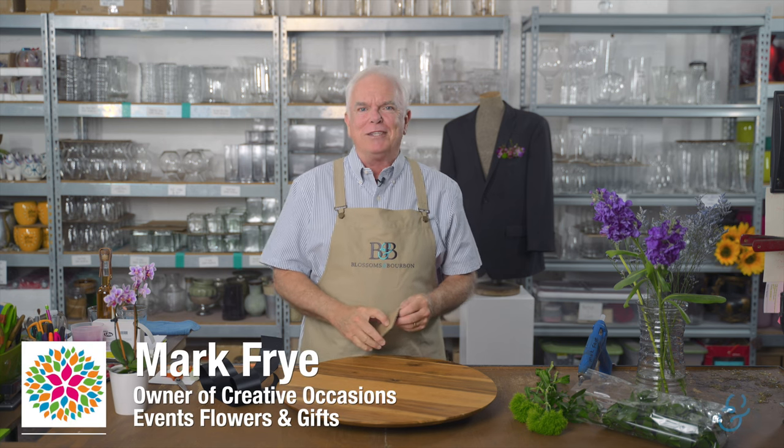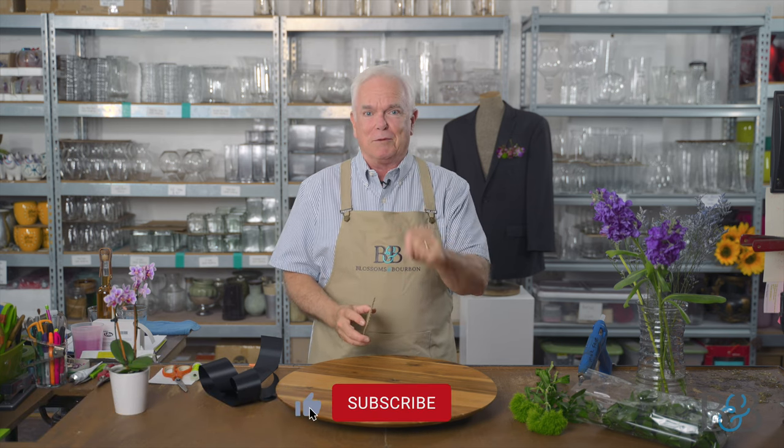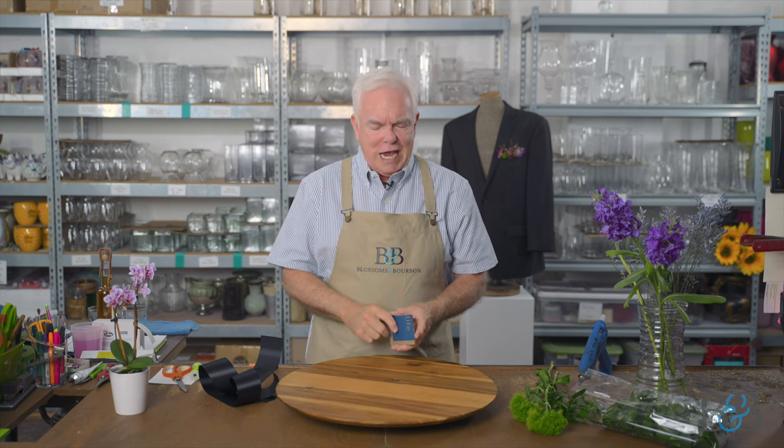Welcome to another episode of Blossoms and Bourbon. My name is Mark, I'm the owner here at Creative Occasions, and it's a pleasure to welcome you to my workroom. If you've been enjoying these videos, I hope you will like and subscribe, and be sure to hit that little bell icon so you'll be notified when we do new videos. It really is helpful and I appreciate that so much.